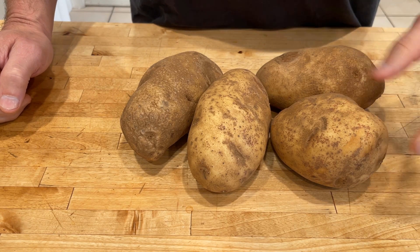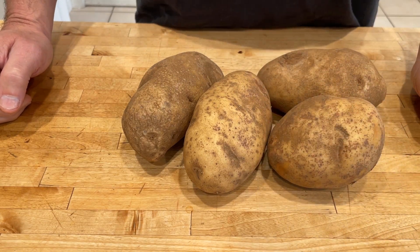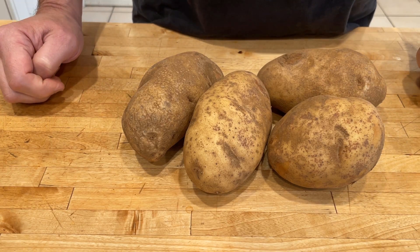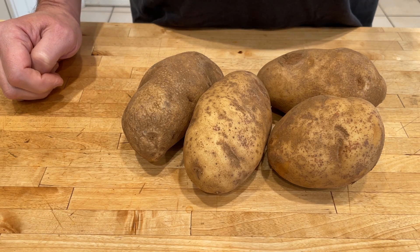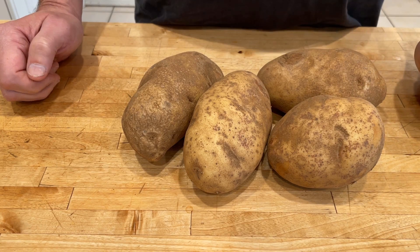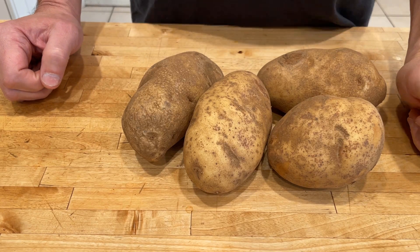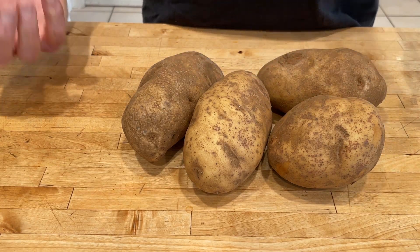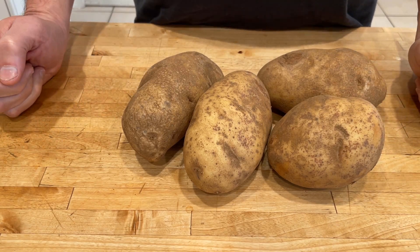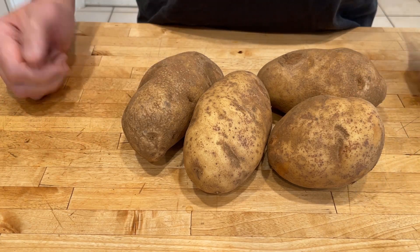After they're peeled I'm going to cut them into strips, boil them in water to get them tender, and I'll show you how tender they need to be. Then I'm going to rice them using a potato ricer or a food mill. I don't actually have a masher but that works too. I like the food mill or ricer because I'm not going to overwork them, and then at the end I'll whip them into a nice creamy product.